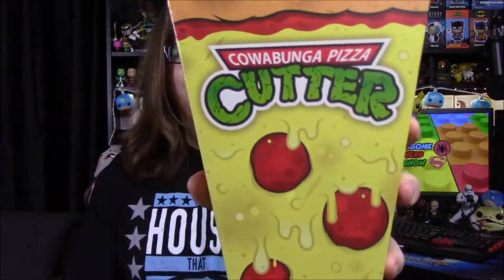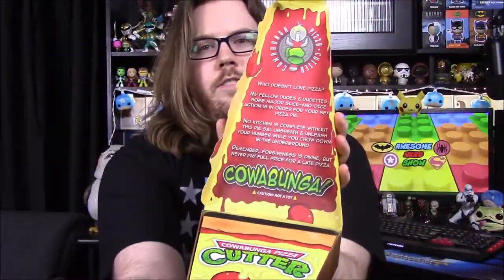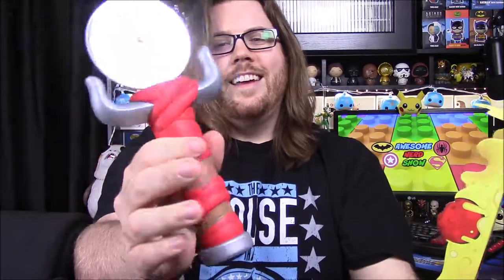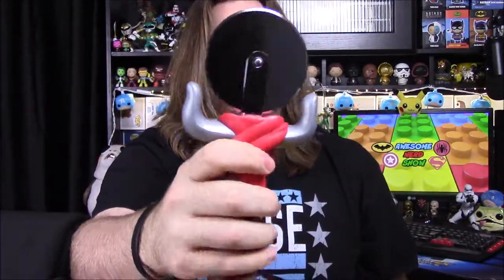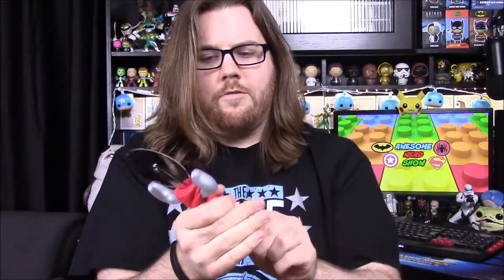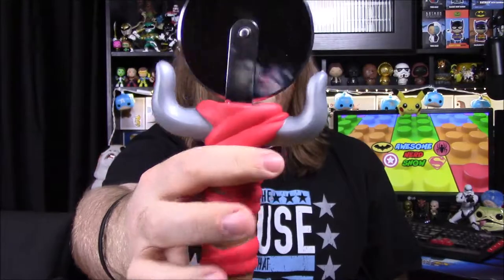Next up we have a Ninja Turtles item and it's shaped like pizza. It says 'Cowabunga Pizza Cutter,' so it's going to be a pizza cutter. Inside it has some instructions and then we have the pizza cutter — and this thing is awesome. It's Raphael's sai-style design: the handle of his sai, two of the prongs, and where the center prong would come out it's actually a pizza cutter. It feels rubbery but also hard at the same time. It's got a turtle shell design on the end. I really like this — it's an awesome pizza cutter and I love this design.